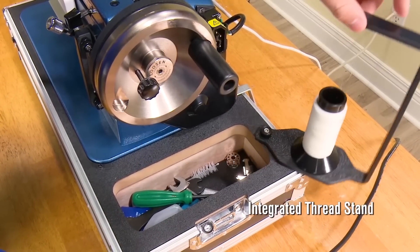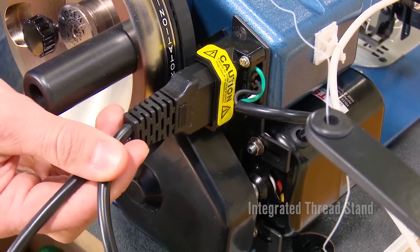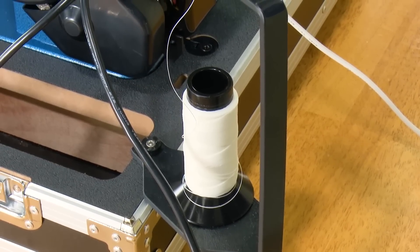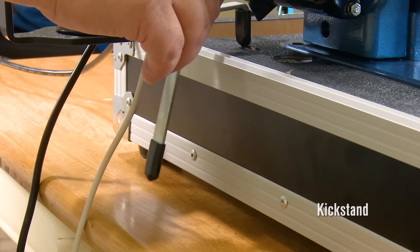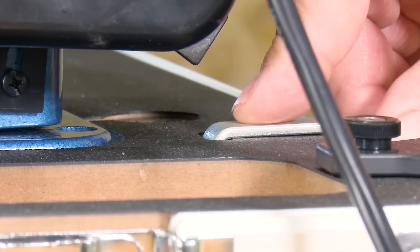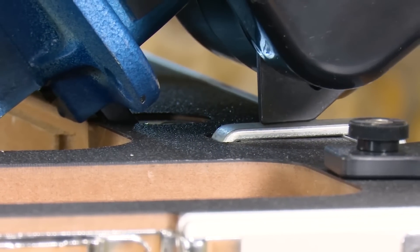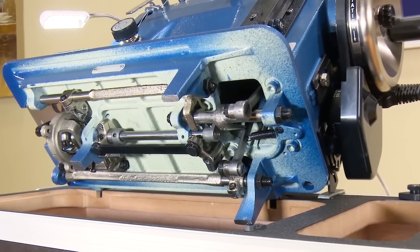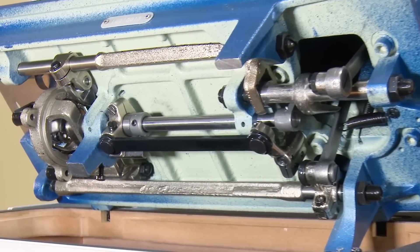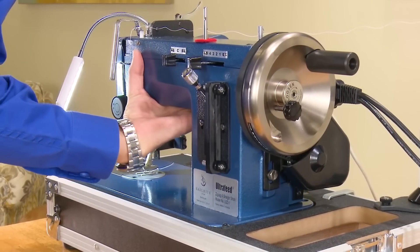The integrated thread stand is secured to the carrying case and pivots on the case for storage and use. The LSZ1 Premium Package comes with the industrial carrying case, designed especially for the Ultrafeed. When the LSZ1 is tilted back with the all-steel Monster II balance wheel installed, it becomes rather top heavy, so we included a kickstand to support the head in a balanced position. Take a look at the heavy 2D metal components that make up the Ultrafeed, the world's best portable walking foot sewing machine.